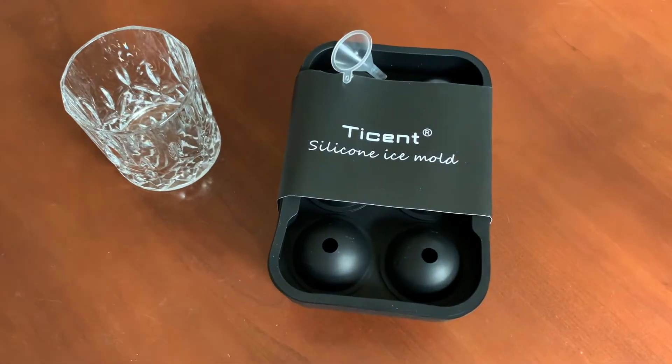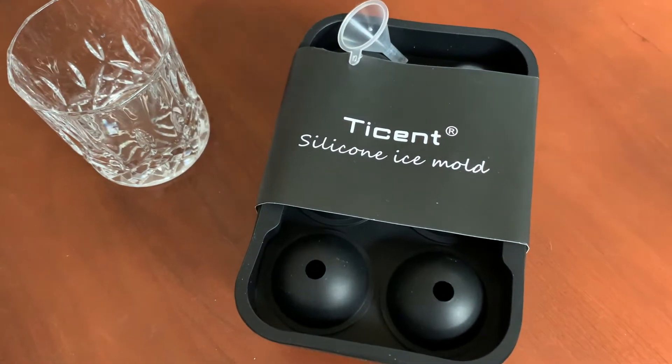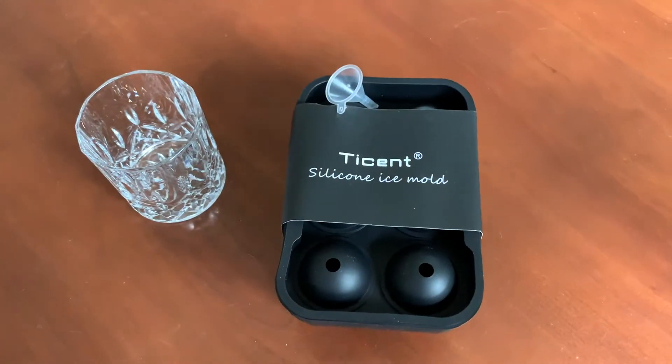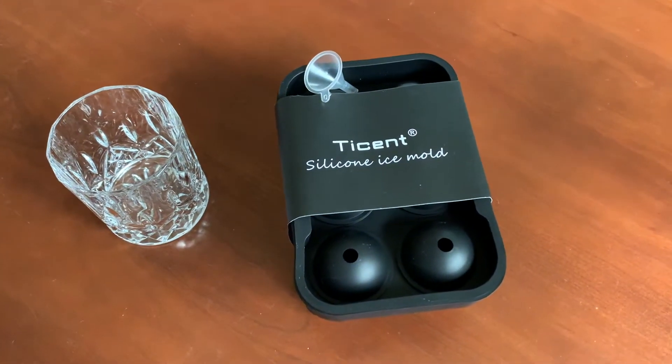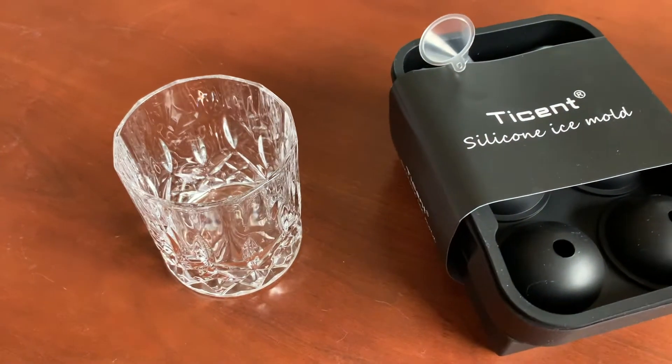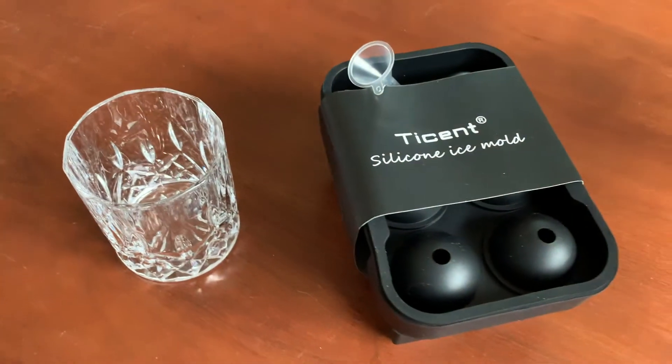Hey friends, on today's video we are going to be taking a look at this T-Scent silicone ice mold. It's a great way to spice up your spirit drinks by having some really cool either circular or square ice cubes to put in your glasses. So let's get into it.